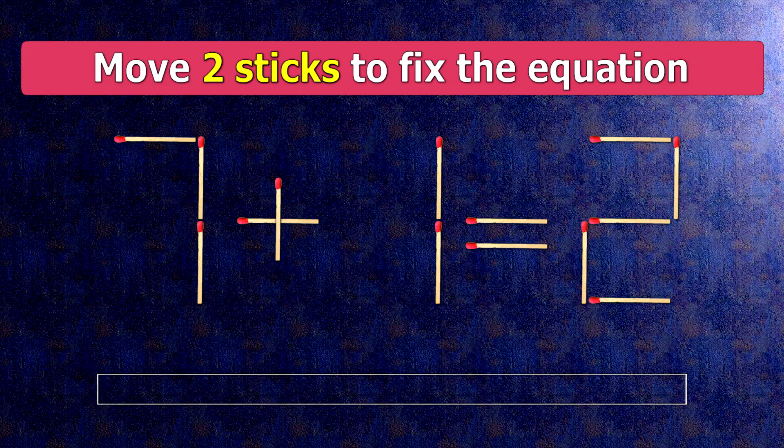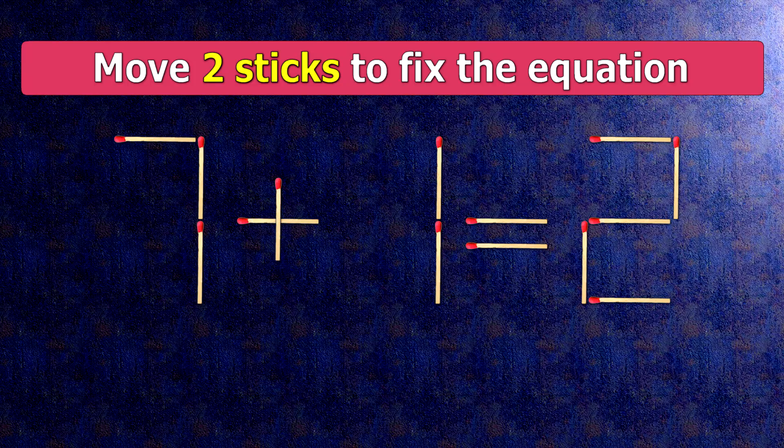How this puzzle is solved: all we need to do is move this match right here and this match right here. Now when we check the condition, 7 minus 1 is 6.